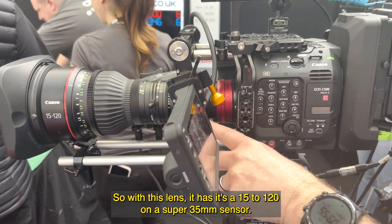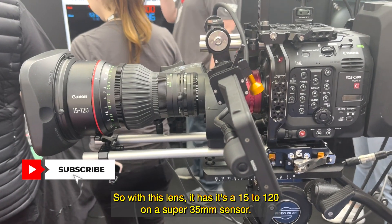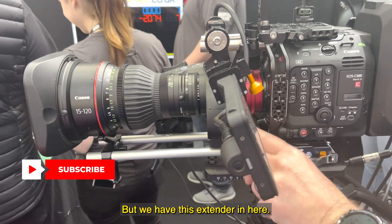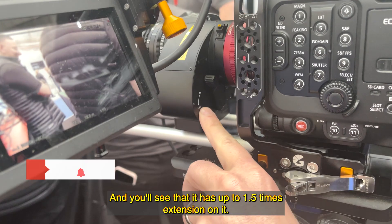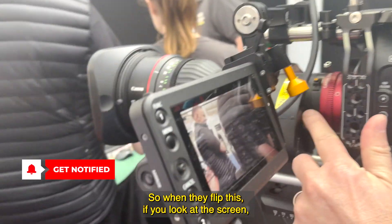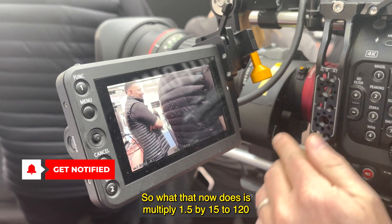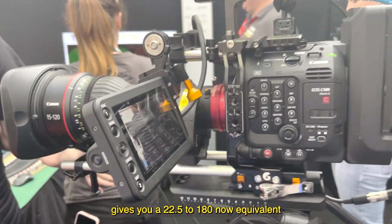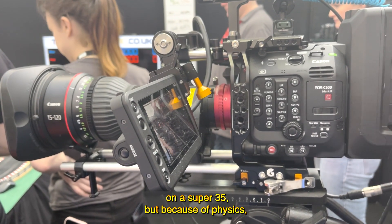This lens is a 15-120mm, designed for Super 35 sensor cameras — that's what you'll generally find with these servo lenses. But we have this extender block on the back, which gives up to 1.5x extension. When I flip this, you'll see on the screen that I go in by 1.5 times. So that multiplies out: 1.5 times 15-120 gives you a 22.5 to 180mm equivalent on a Super 35.